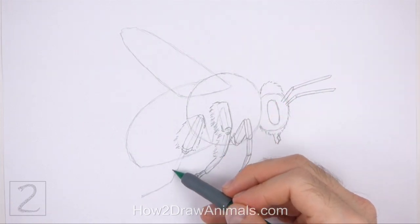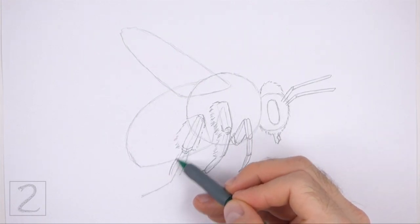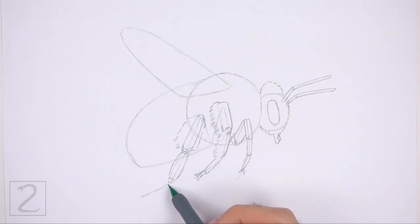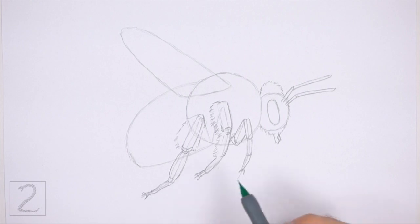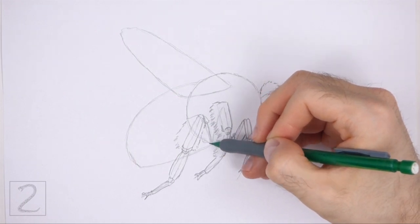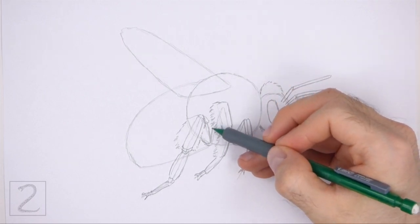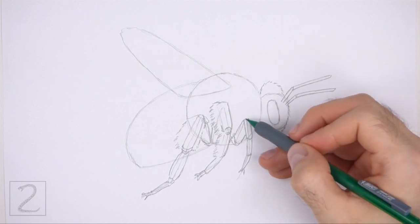Draw another big shape farther down along the guideline for the next segment of the leg. This is the biggest leg, so draw the segments bigger than the other legs. Draw a thinner shape around the bottom of the guide for the lower segment. On the end of the bottom segment, draw a couple of spike-like shapes for the claw. On the top right side, draw a couple of short sloping lines for the base of the leg, and add a short line to the right for the base of the middle leg. Make sure that all three legs are coming out of the bottom edge of the thorax.